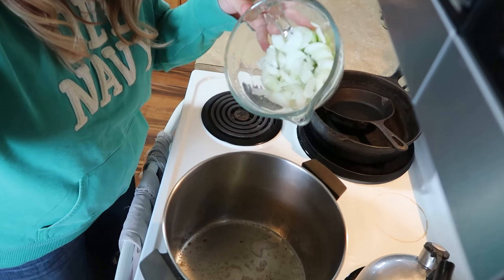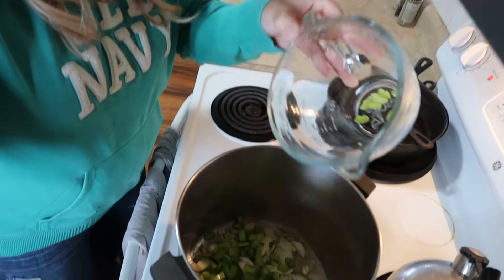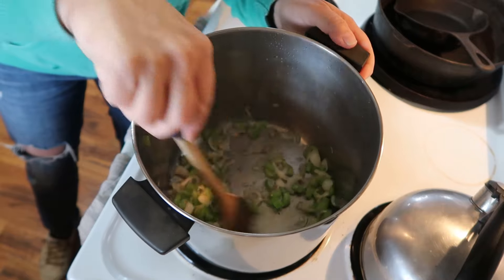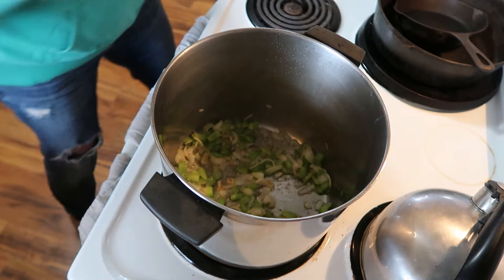What we're going to do now is pour celery and onions into our pot and sauté that up. This is looking tenderish, so we are going to go ahead and add more of our goodies.